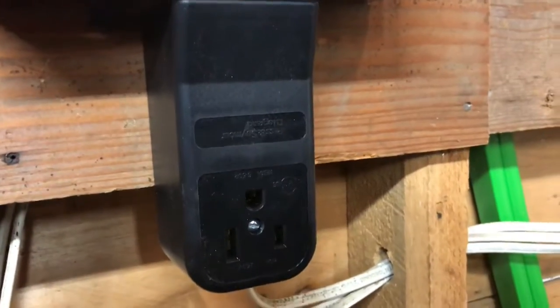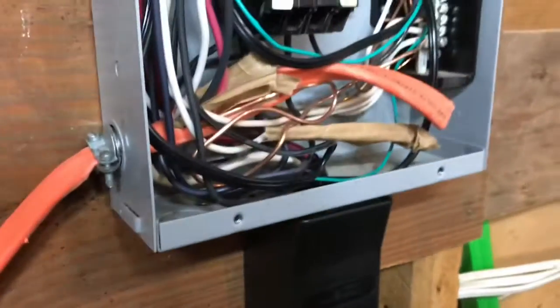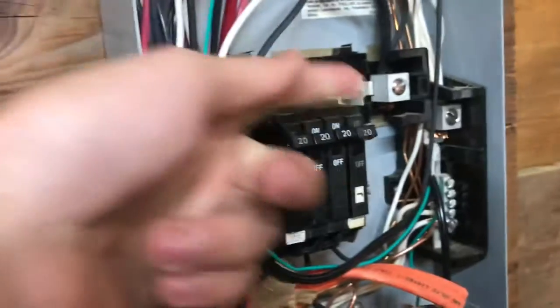I'm going to show you today how to install a 220 volt outlet. First thing you're going to want to do is shut the power off.